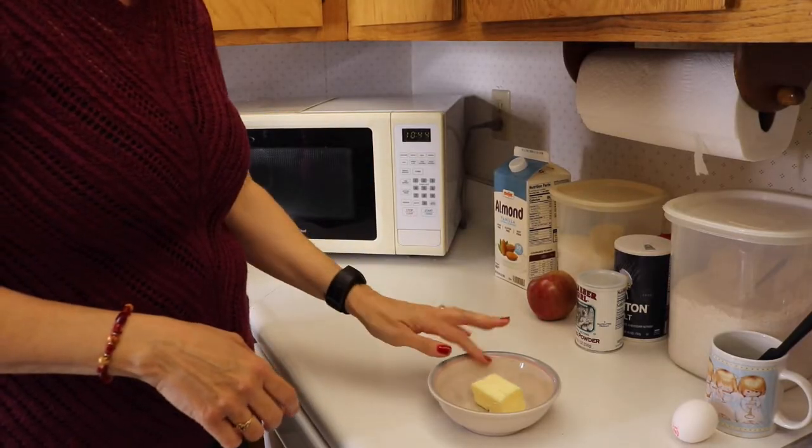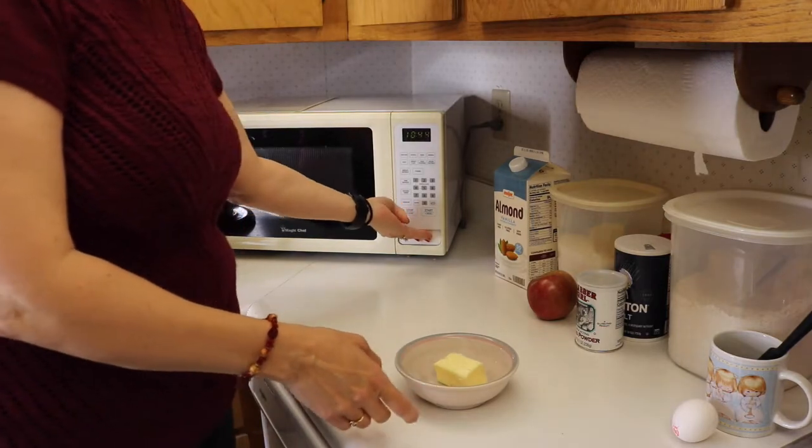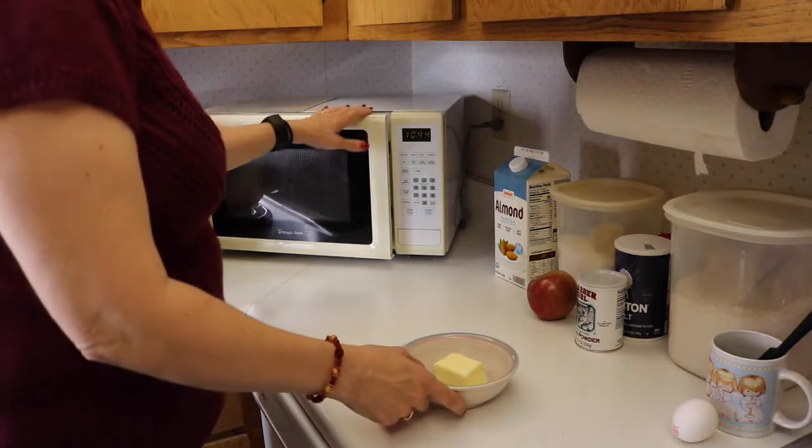First we will start by melting our butter. Put that in a microwavable dish and put it in the microwave for about 20 seconds, and go from there.